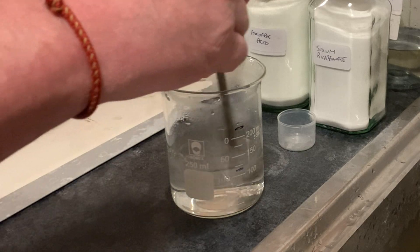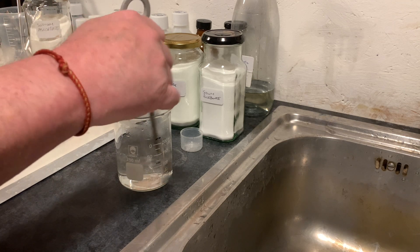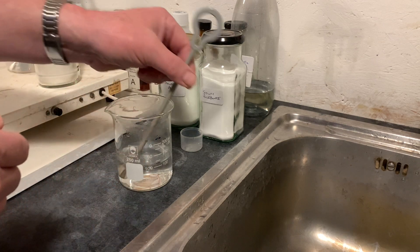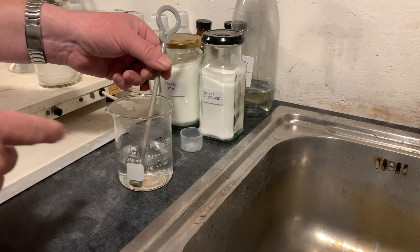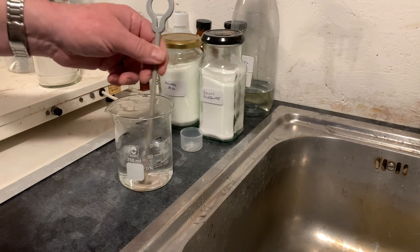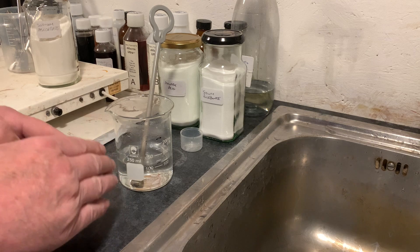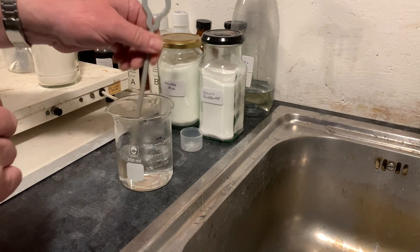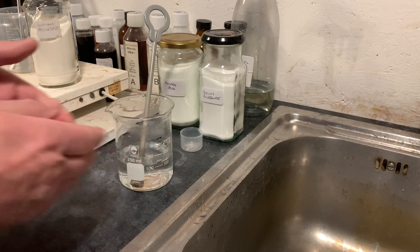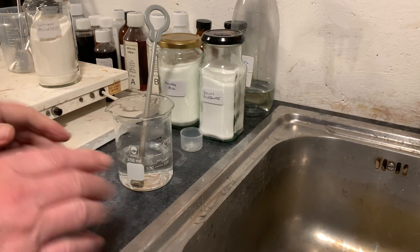When I first tested this, it didn't work very well. I got some development, but my negatives were very thin and I couldn't understand why. According to the molar values, the amounts are correct. What I found was that I needed to leave this sitting for 10 minutes, giving it an occasional stir. Over that period, you get the full conversion of the ascorbic acid and sodium bicarbonate into sodium ascorbate. At the end, you get approximately 1.3 grams of sodium ascorbate.